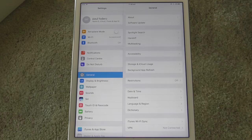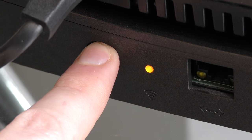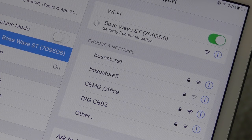Before we can select the Bose network, we need to make sure that the WAVE is ready to connect. On the back of the unit there is a button located to the left of a light with a Wi-Fi symbol. If the light is not already showing orange, hold down this button until it does. This will signal the WAVE is ready to connect to your Wi-Fi network. Once the Bose network appears, select it, then make your way back to the SoundTouch app.